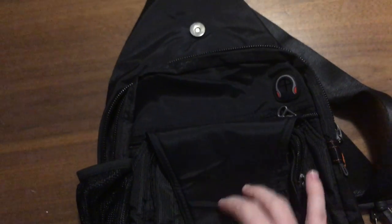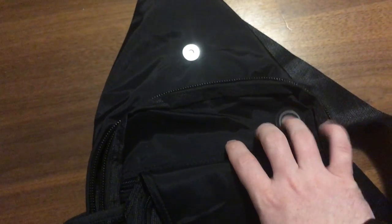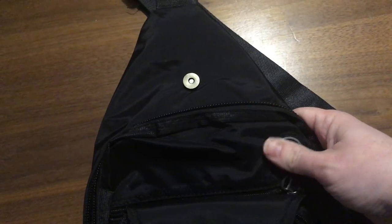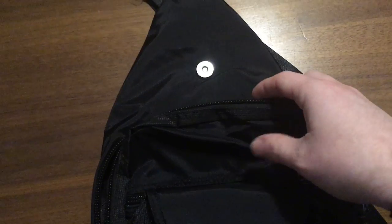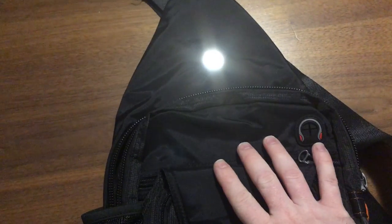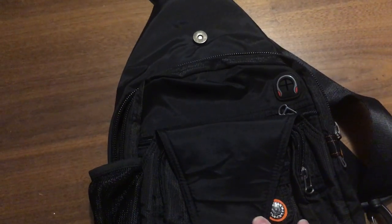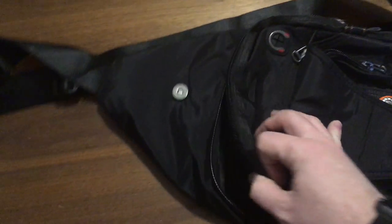This bag does give you a lot of options with regard to pockets — there are pockets on top of pockets, which I like. I'm a big fan of pockets and organization. There's also a little pass-through for your headphones, so if you have your phone or tablet in the bag you can run your headphones through it. That's a nice feature and something you see on quite a few bags.